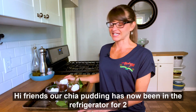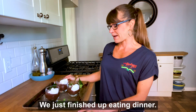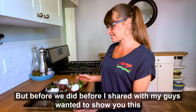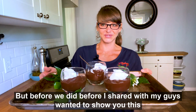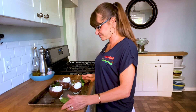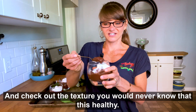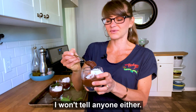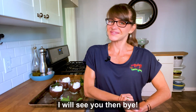Hi friends! Our chia pudding has now been in the refrigerator for two hours. We just finished up eating dinner, so it is time to dive into some treats. Before I shared with my guys, I wanted to show you this deliciousness — check out the texture! You would never know that this is healthy. I won't tell anyone either. Until next time, I will see you then. Bye!